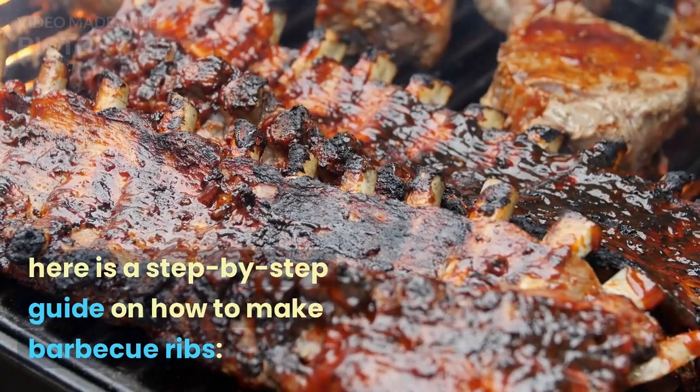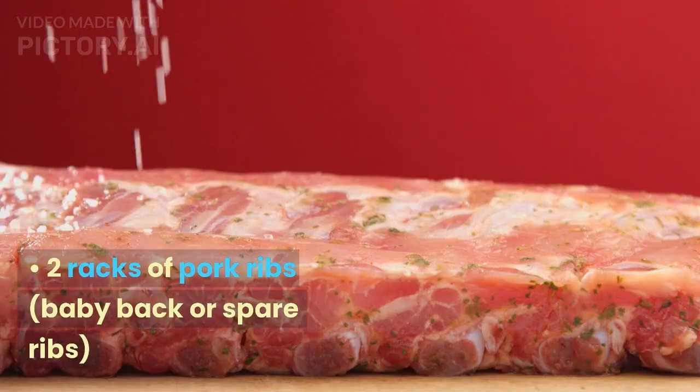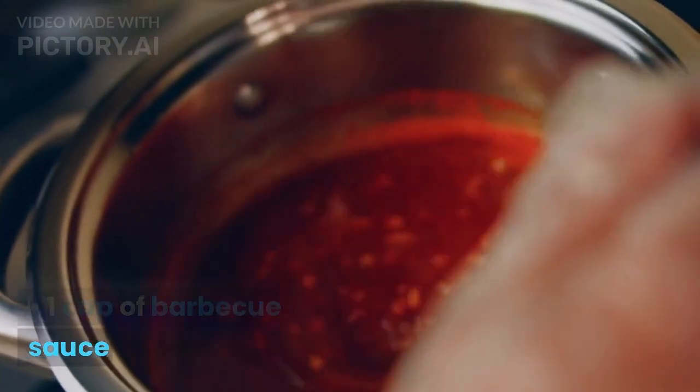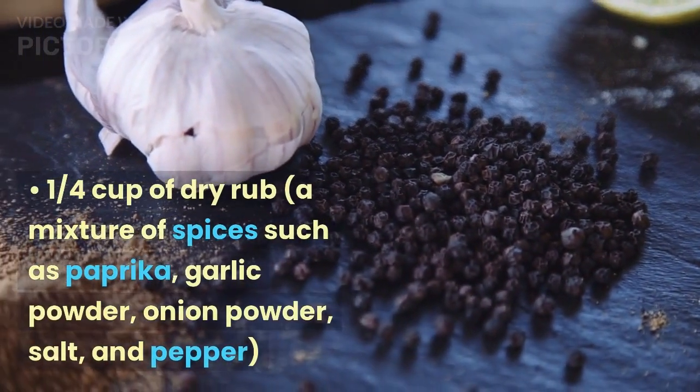Here is a step-by-step guide on how to make barbecue ribs. Ingredients: two racks of pork ribs, baby back or spare ribs, one cup of barbecue sauce, one quarter cup of dry rub — a mixture of spices such as paprika.